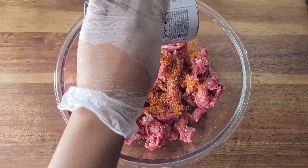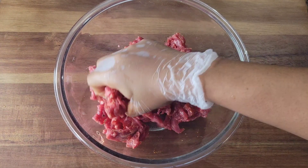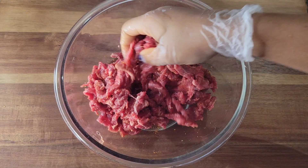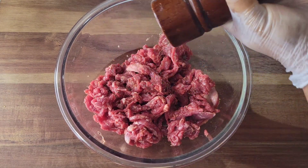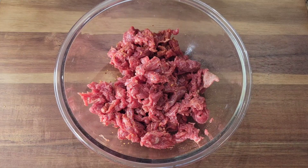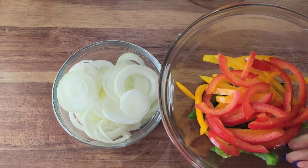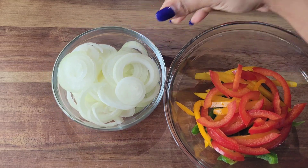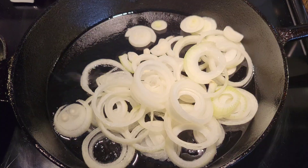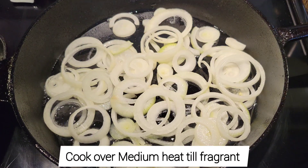I won't be measuring — I'm just going to sprinkle some on, rub it in, and then add some more. Then I'll go in with some freshly ground pepper. Now I'm going to be using some onions and some bell peppers today. It's not a traditional Philly cheesesteak sandwich, so you can add other vegetables if you want. Into my cast iron pan, I'm just going to cook up these onions and peppers until they get a little more softened and nice and fragrant.